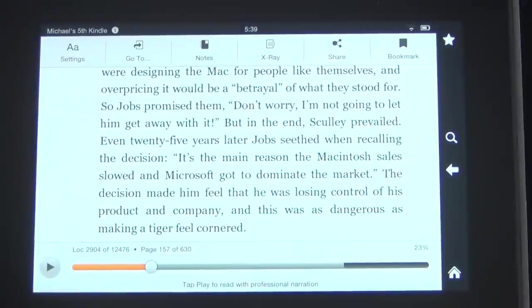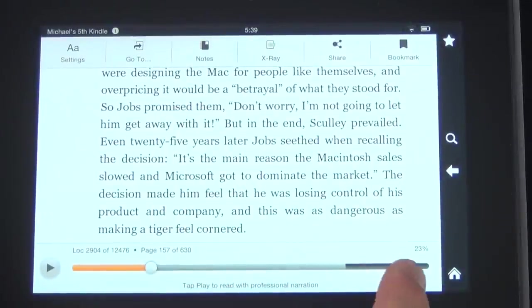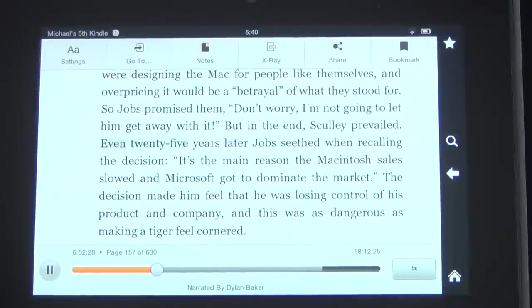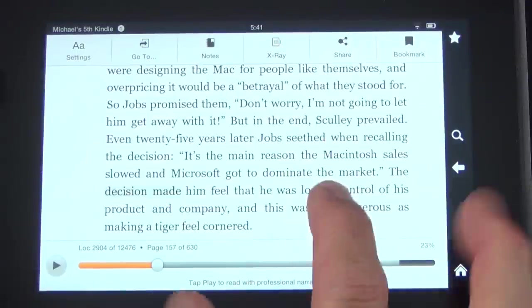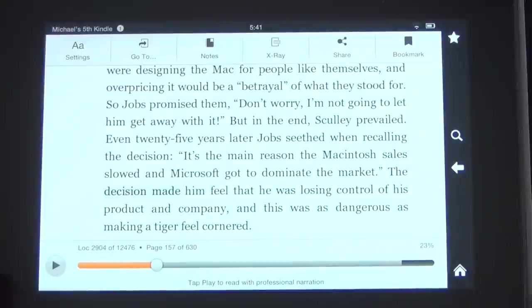Steve Jobs is one of those books that has both formats. To activate it, you tap on it and get a scrubber to play it back. As it reads, the text highlights and follows along: '25 years later, Jobs, when recalling the decision, it's the main reason the Macintosh sales slowed and Microsoft got to dominate the market.' The Kindle Fire HD also supports Whispersync, so your reading position is automatically synced across every other Amazon app or device you have — your iPhone app, iPad app, or Kindle e-reader like the Kindle Touch.